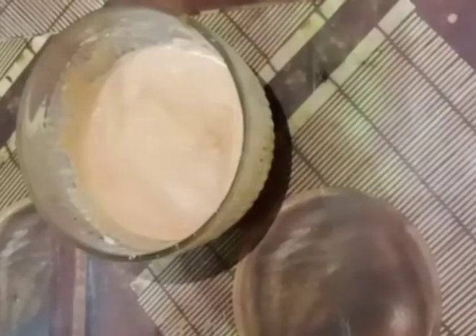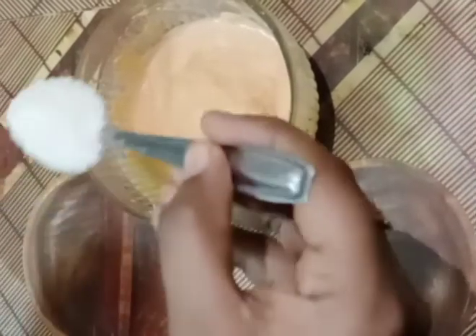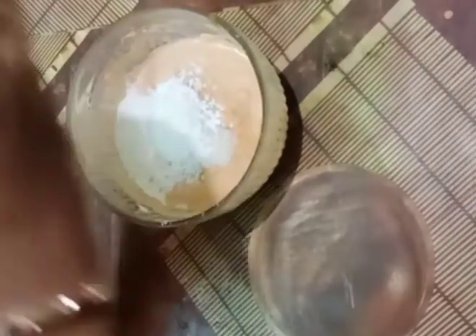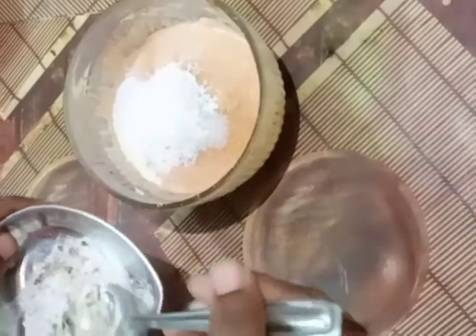Now add 1 spoon of salt. Now mix it. Chocolate 1 spoon. Baking powder 1 spoon. Add 1 spoon powder. Mix it up.